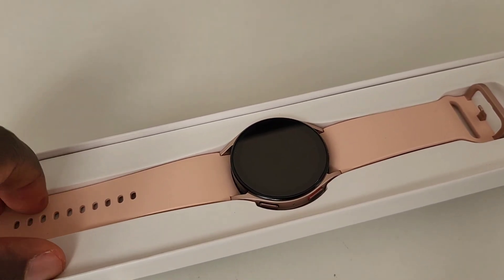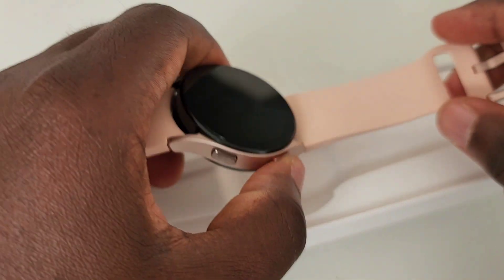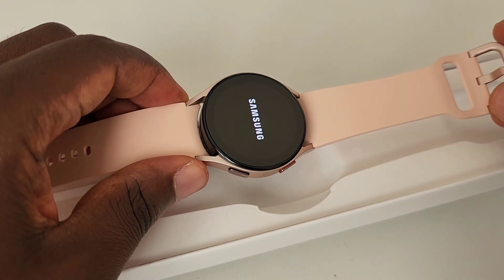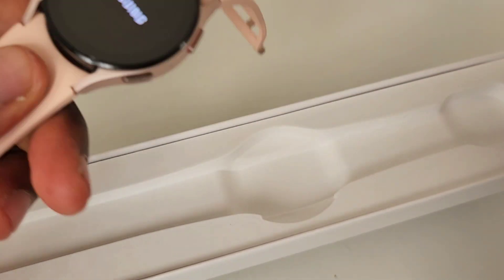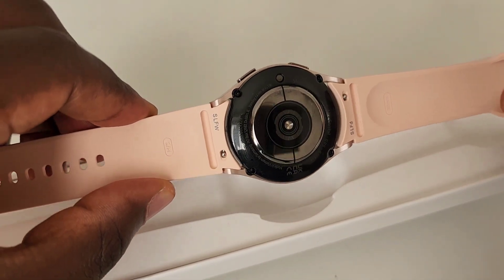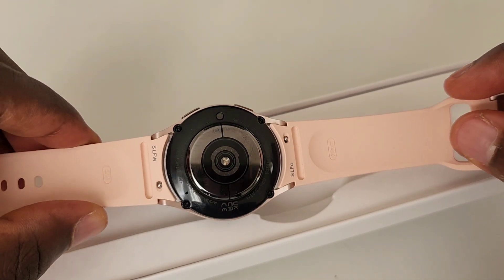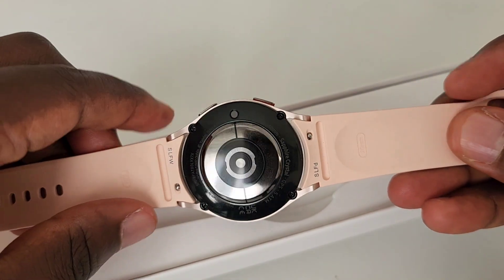I have the pink one here and this is the base 40mm size. It's amazing how this watch has been produced directly like it was from last year's model, but this time around you have a temperature sensor in this one.